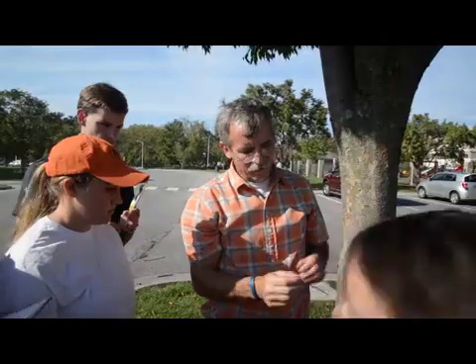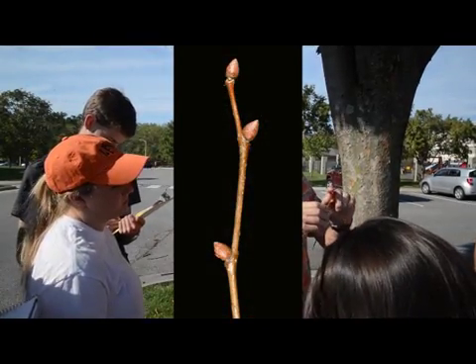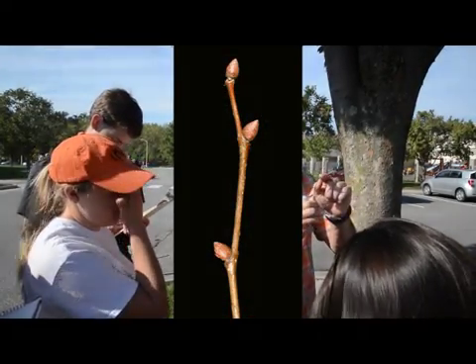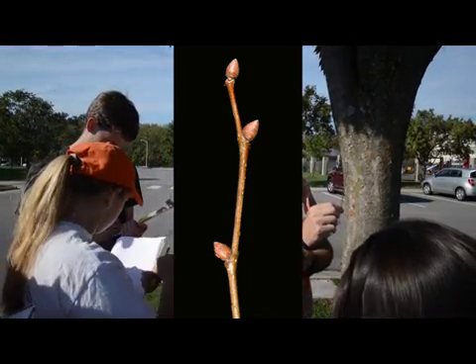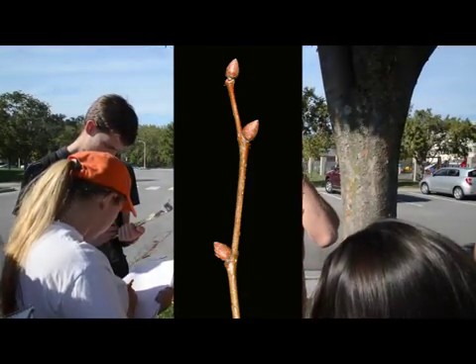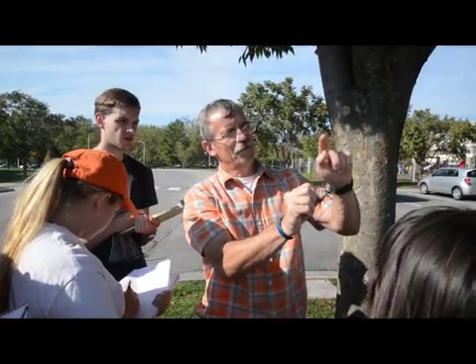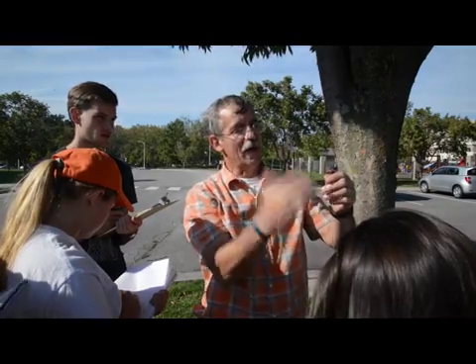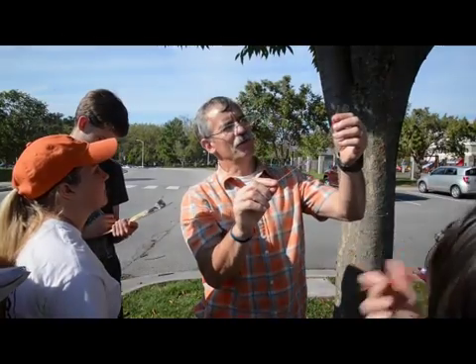Then the twigs — kind of zigzagging. But in the winter, people see these very distinct buds. They come out almost like blunt little thorns, very sharply out — probably 60 or 70 degrees. In the winter, I've had people walk up and say, does this have thorns all over it? And I say, no, those are actually the buds.